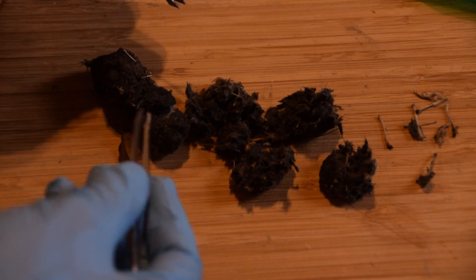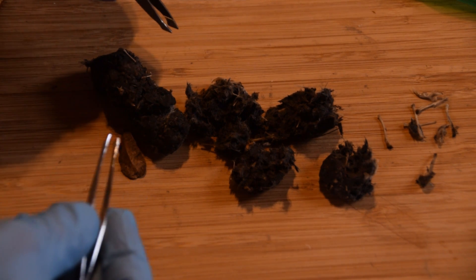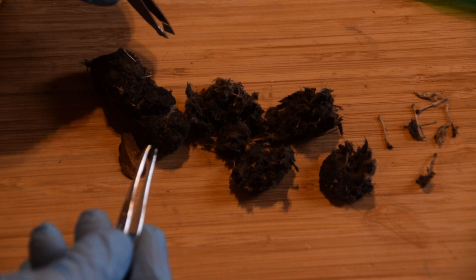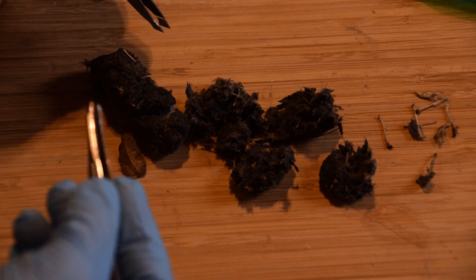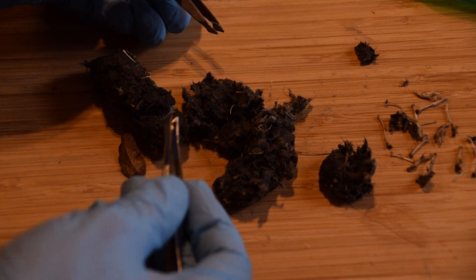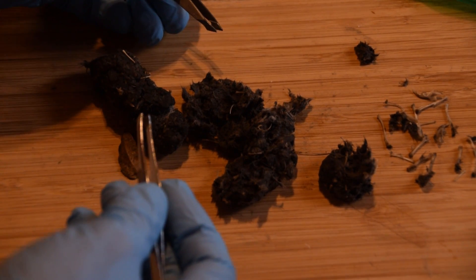With all the fur and the size of these bones, I'm assuming this is probably a whole bunch of different mice that this owl has eaten and then regurgitated. As I dig into it, I can hear it making all kinds of squishy noises.